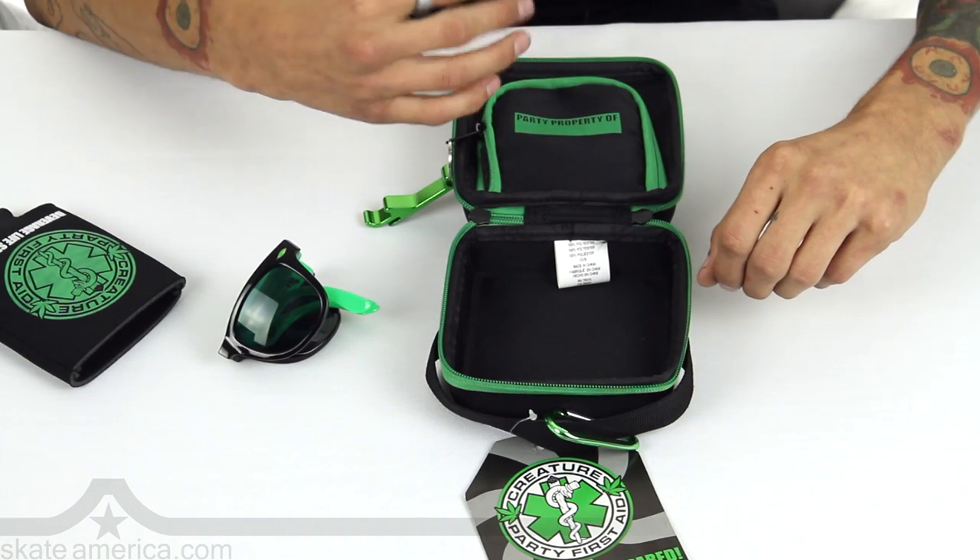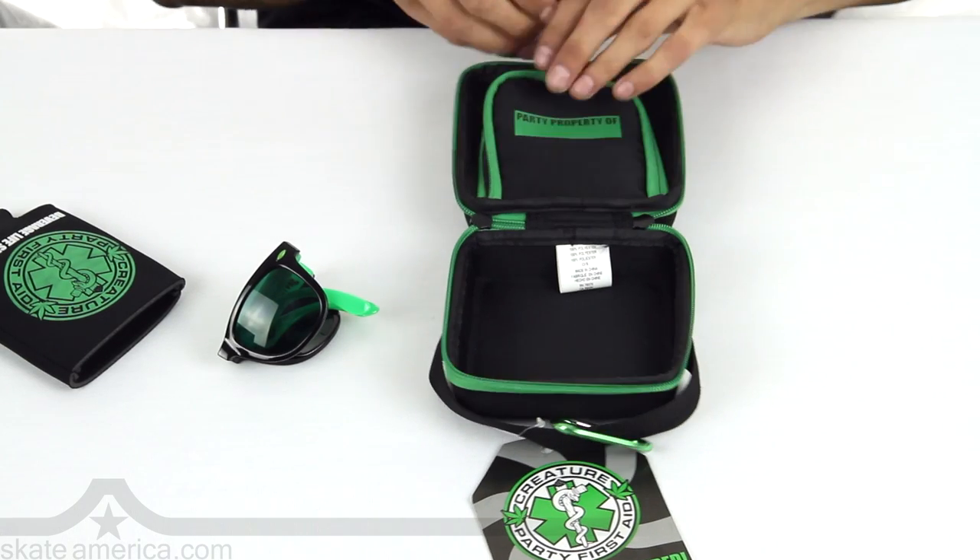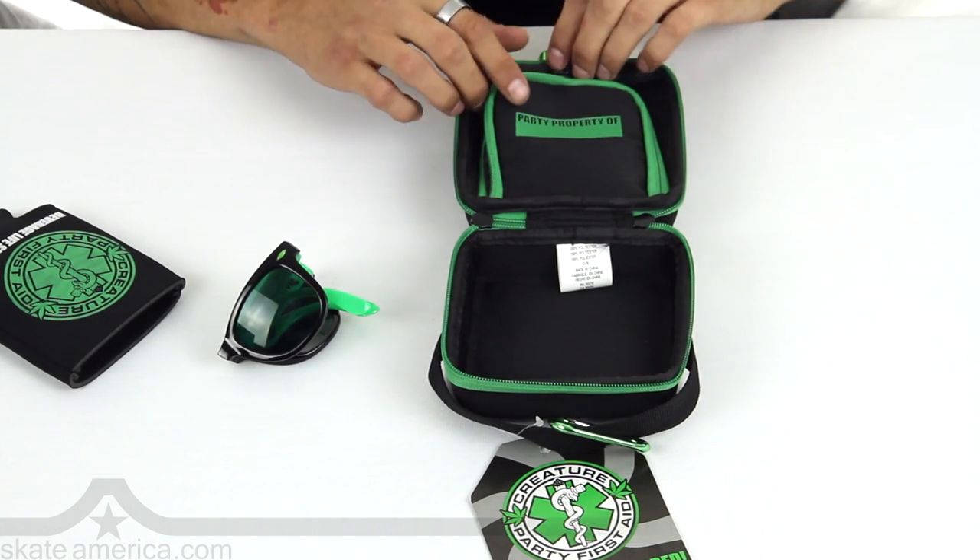It says 'Party Property of' — put your name, slap it on there, so nobody messes around. Don't want nobody to pinch your sack and go inside of it. Not cool.